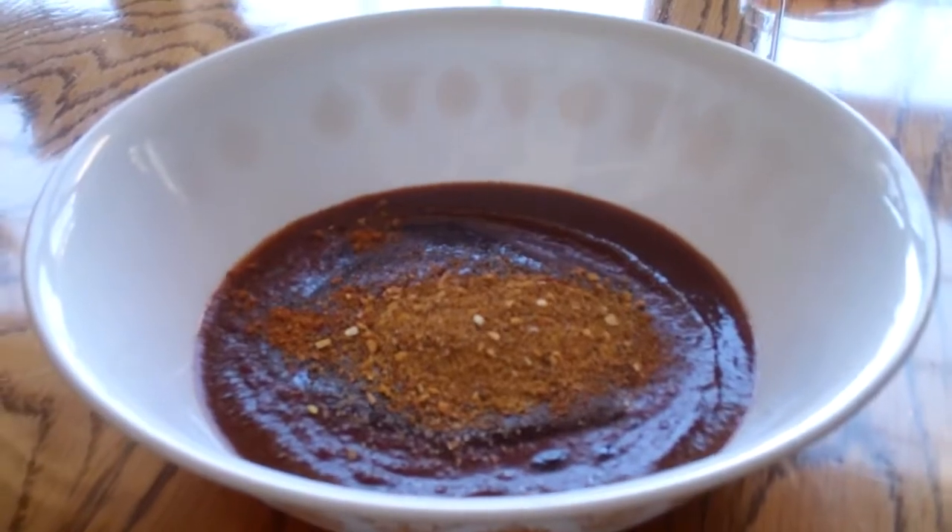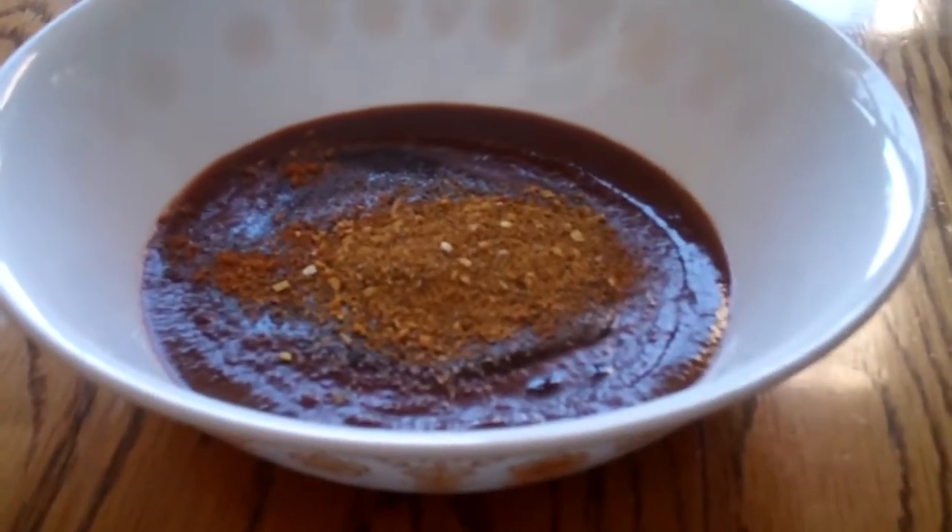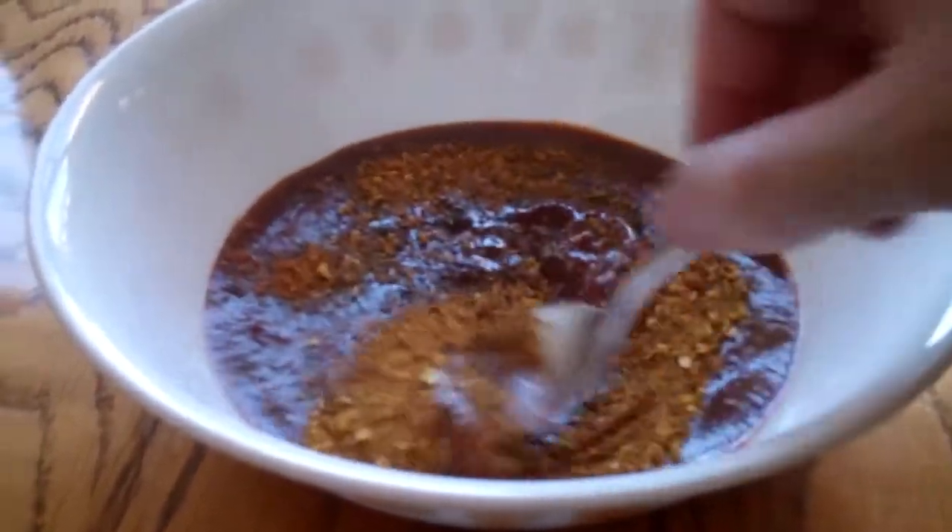Mix it all in this bowl — here's what it looks like before I mix it — and then mix it all up.